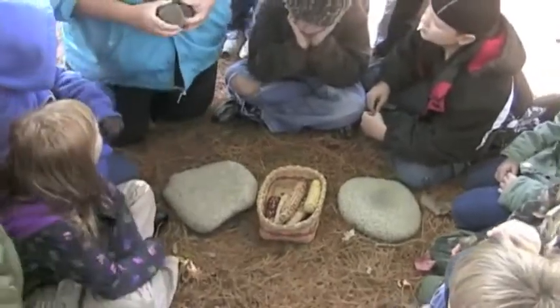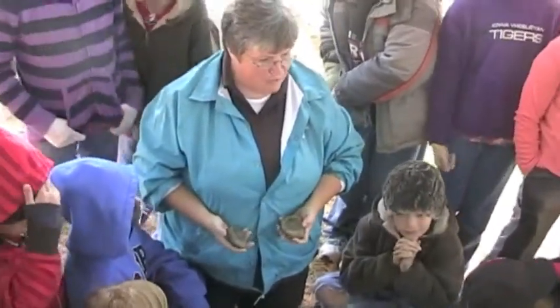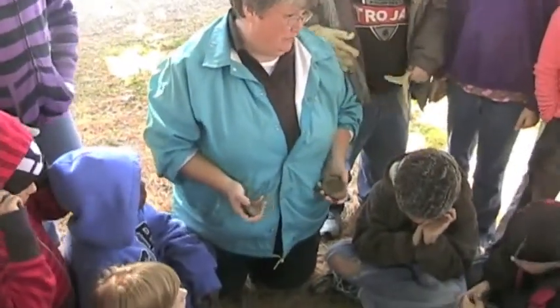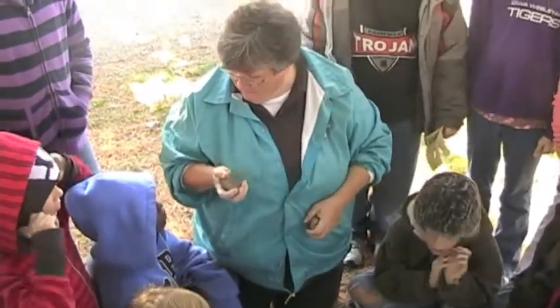What's neat, if you look at these, you can tell they're really worn. Look at that. So these were actually used by Native Americans. So when you hold this in your hand, somewhere a long time ago — hundreds of years, or maybe a thousand years ago — some young Native American had this in their hand and was grinding corn.